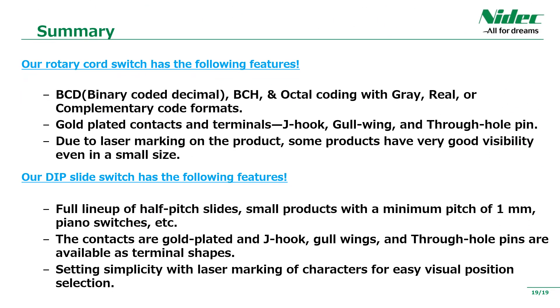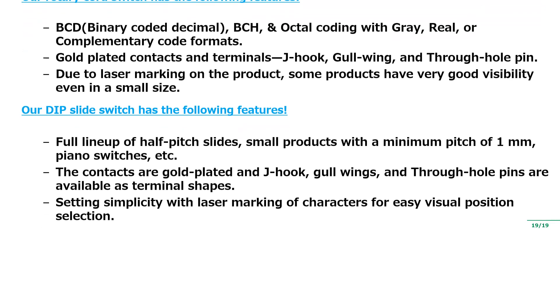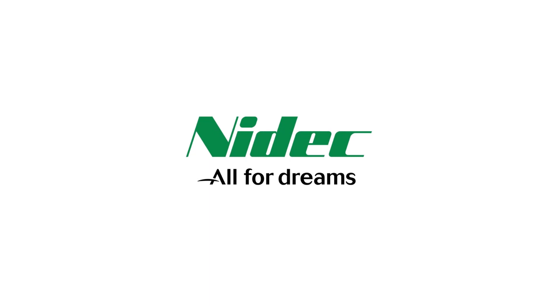Finally, please have a look at our summary of rotary cord switches and slide switches. Rotary cord switches are available in reel, complementary and grey code, as well as 6 position, 10 position and 16 position products. Due to the laser marking on the product, some products have very good visibility even in a small size. We have a full lineup of slide switches such as half-pitch, small products with a minimum pitch of 1mm and piano switches. All printed circuit board mounted products use heat-resistant resin and are highly reliable for soldering. The contacts of the rotary cord switch and slide switch are both gold-plated and J-hook and through-hole pins are available as terminal shapes. That's all about the explanation of our DIP switch. Thank you for watching.